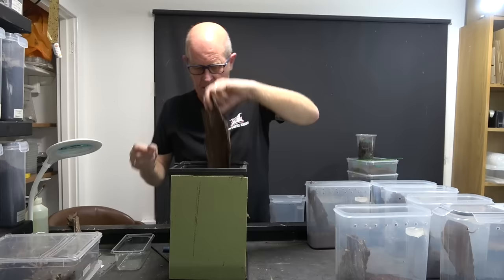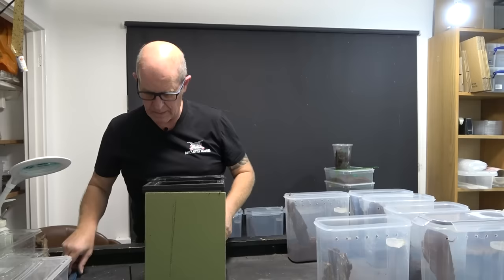Let's see how this one behaves — always got our catch cup ready just in case.